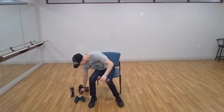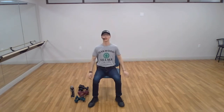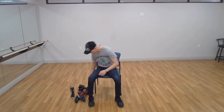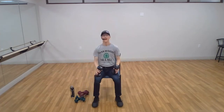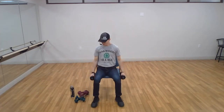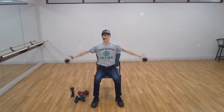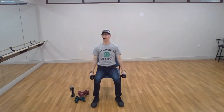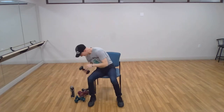Excellent — relax. If your arms are starting to hurt, take a break, shake out your arms, hit pause, loosen up, do some shoulder circles. When you feel good and ready, hit play again and continue. Grab your heaviest set — we've got four of them. Arms on the side, palms facing towards the chair. Two, three, and four. Excellent, good work — set the weights down.